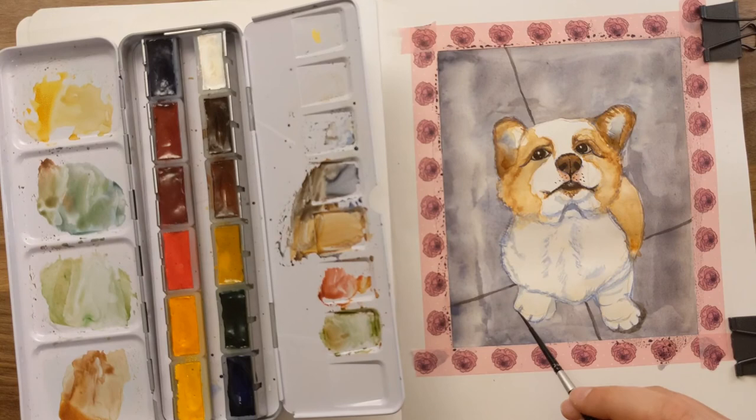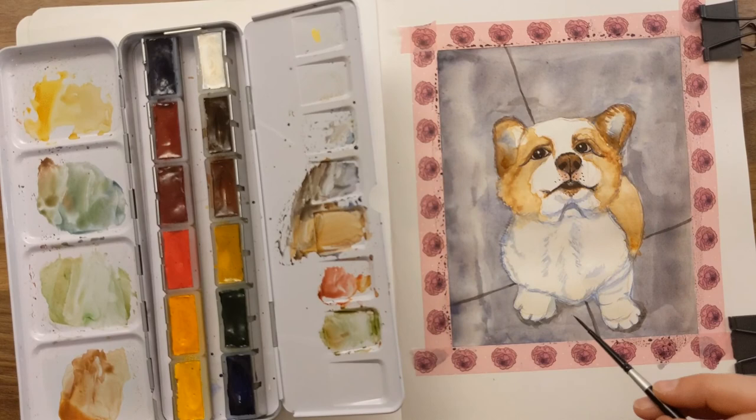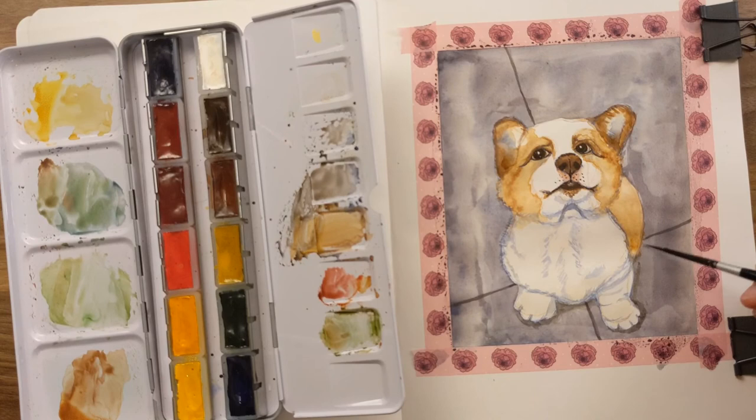I get so nervous because when something's this cute I want to do it justice. I don't want it to be like 'I guess that's maybe a corgi puppy.' I want it to be obvious. I feel that way looking at this little bear — what a little baby. I want a little corgi baby, but I'm allergic. How terrible, how sad.